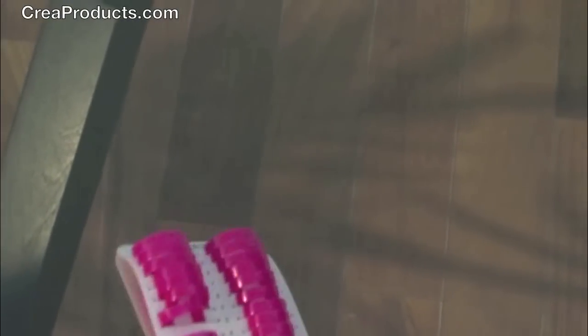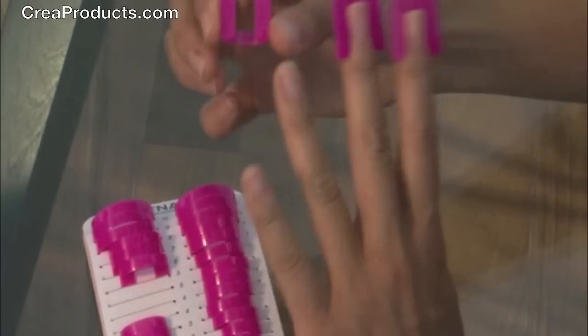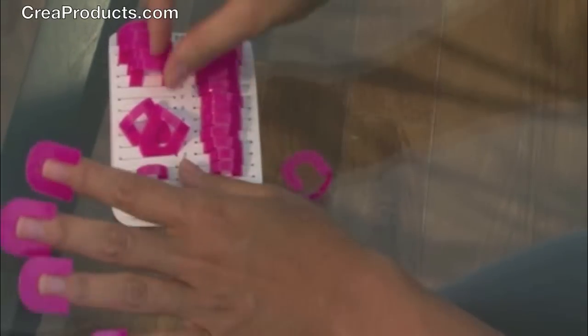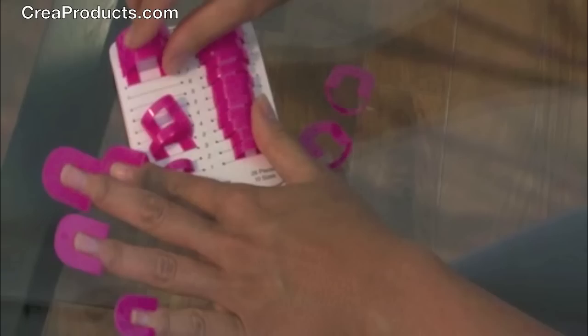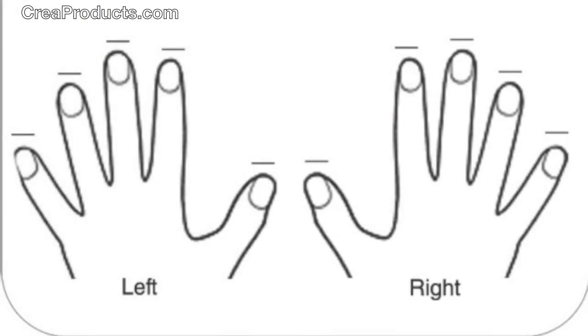First, select the correct size for each finger. It helps to have a little bit of nails for the stencils to slide right under. Make sure it fits snug on your finger. Remember to write down the size for each finger on the instruction sheet for next use.